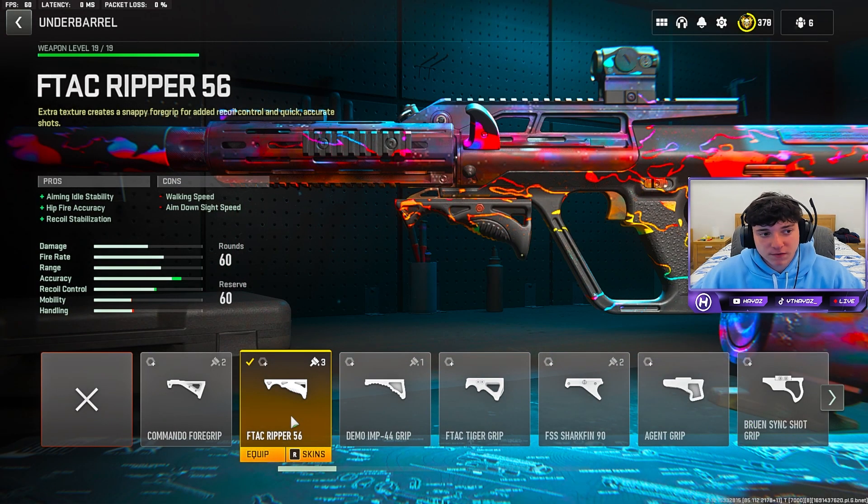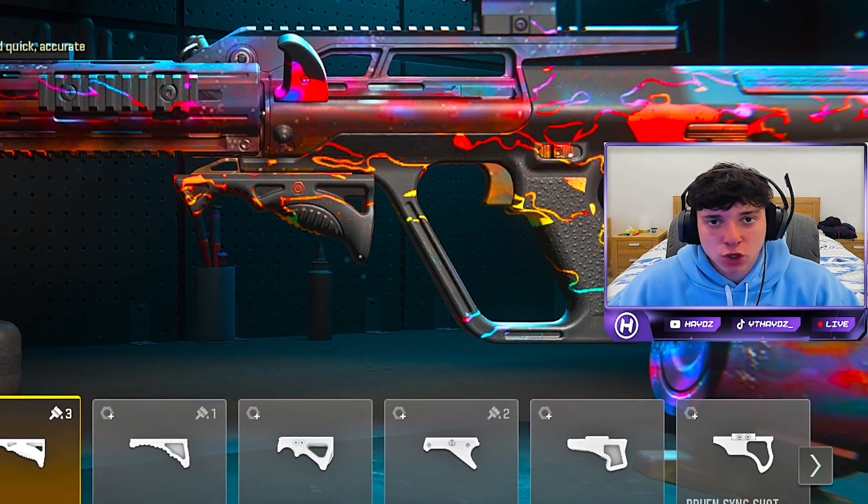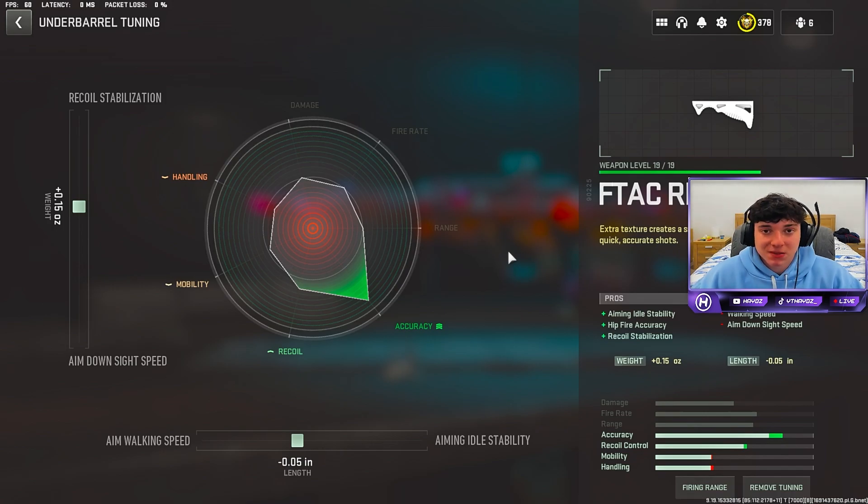For the underbarrel, run the F-TAC Ripper 56 for that aim walking stability, hipfire accuracy, and recoil stabilization. This will make this gun have no recoil. This is the tuning that we did run — be sure to definitely copy this down.